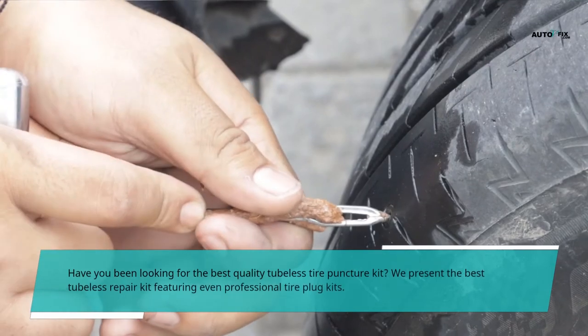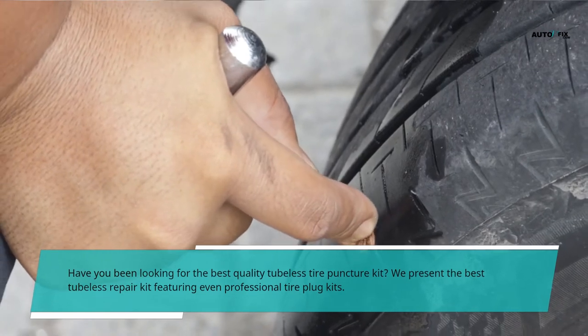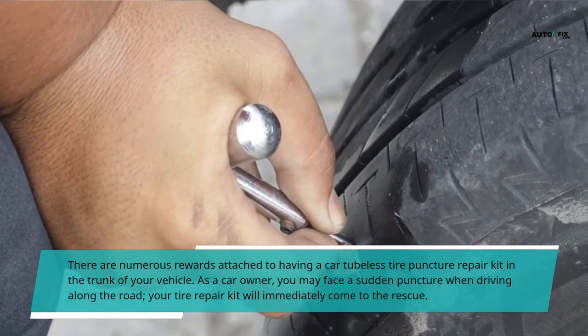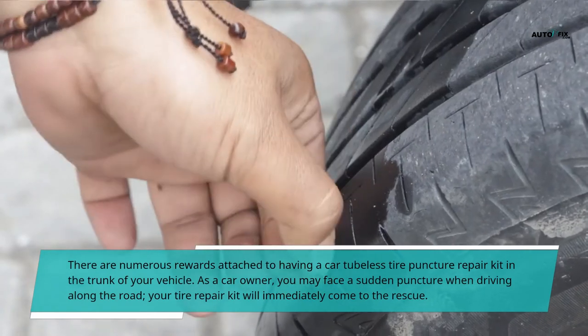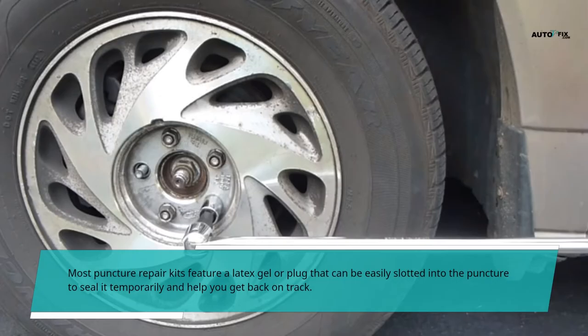Have you been looking for the best quality tubeless tire puncture kit? We present the best tubeless repair kit featuring even professional tire plug kits. There are numerous rewards attached to having a car tubeless tire puncture repair kit in the trunk of your vehicle. As a car owner, you may face a sudden puncture when driving along the road, and your tire repair kit will immediately come to the rescue. Most puncture repair kits feature a latex gel or plug that can be easily slotted into the puncture to seal it temporarily and help you get back on track.